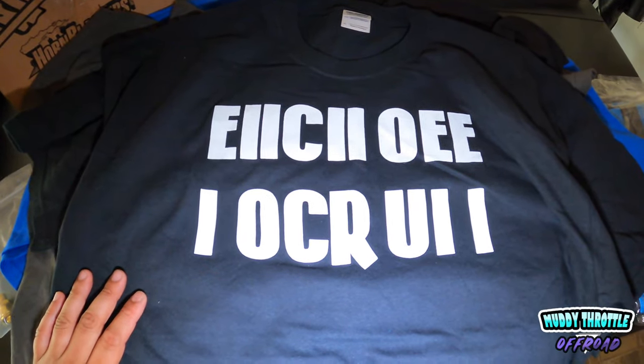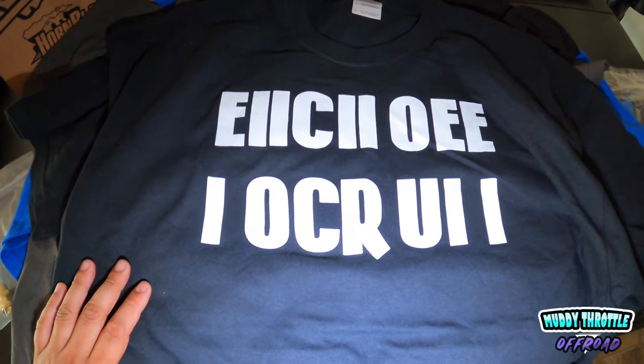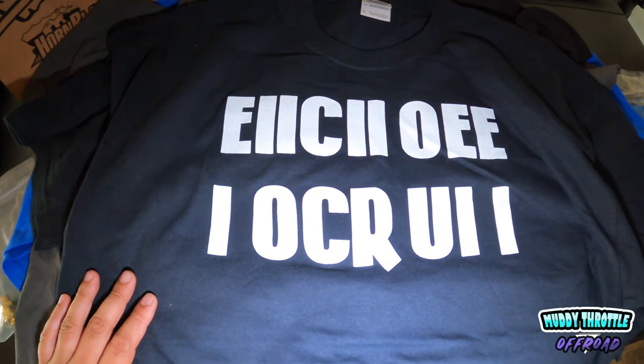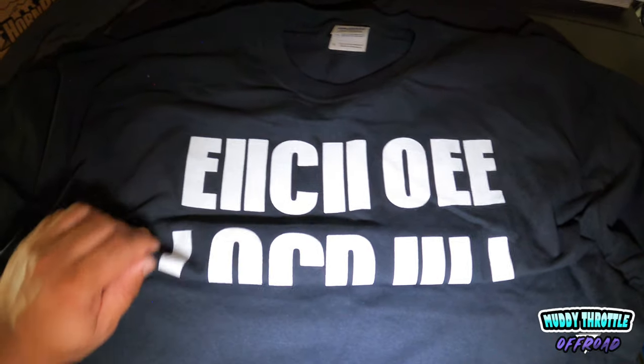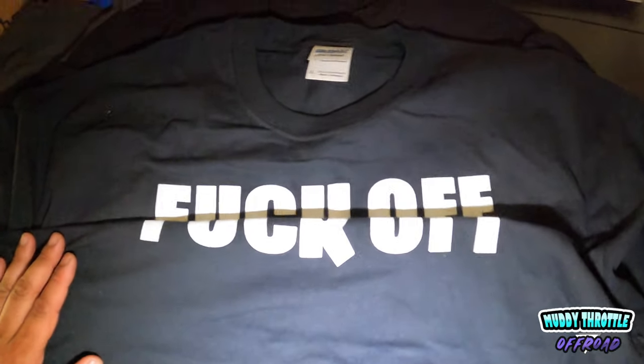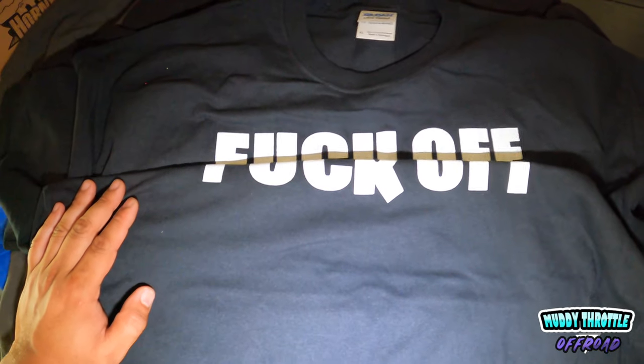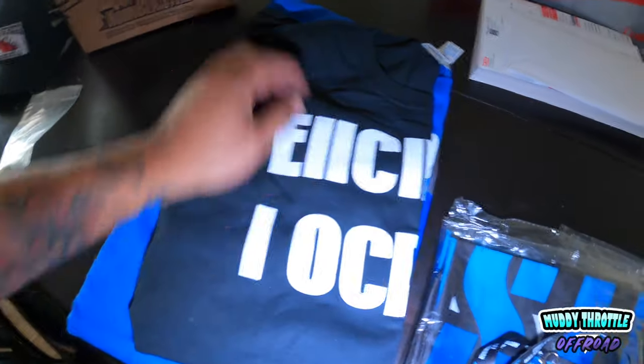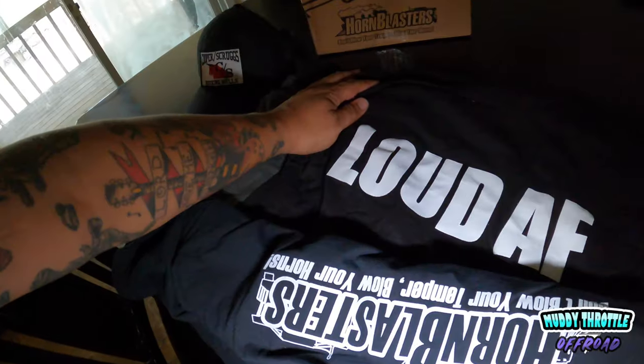And lastly we got this one — I was a little confused when I pulled it out of the box, but detective Mag Dump figured out exactly what was going on. You fold it up — bam! Very sneaky, Horn Blasters, very sneaky. And of course a bunch of stickers — can never have enough stickers. Let us know what y'all think about this Horn Blasters kit. We're super excited to use it — let us know if you want to see some horn pranks, because we have a loud horn right now and we're fixing to use it. From all of us here at Muddy Throttle Off-Road, thanks for watching.